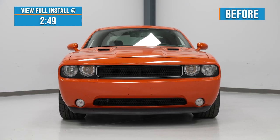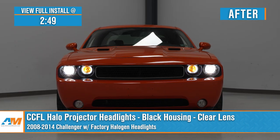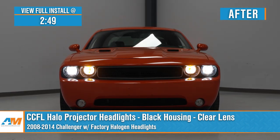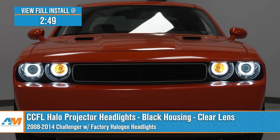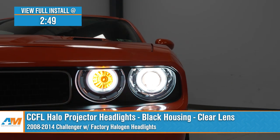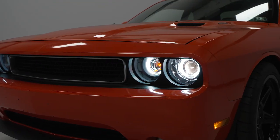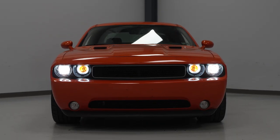I'm Noah from American Muscle, and today we're looking at the CCFL halo projector headlights with black housings and clear lenses for the 08-14 Challenger with the factory halogen headlights. These headlights are a perfect upgrade for the Challenger owner who's looking to replace their stock headlights with something that looks super new and shines bright at night. These headlights don't stray too terribly far from the stock design, but you can tell they have a little bit of an updated look.